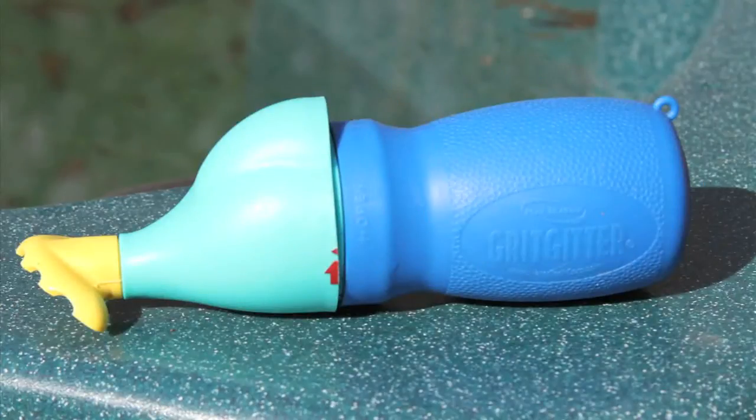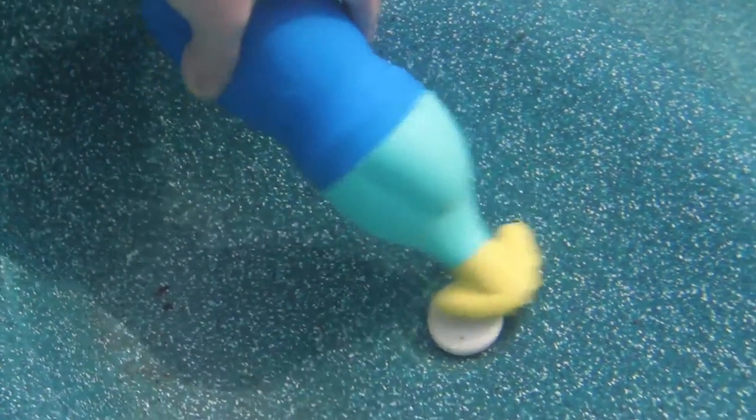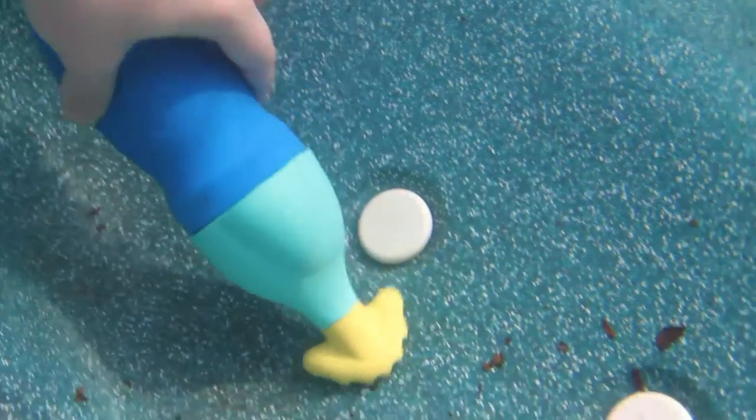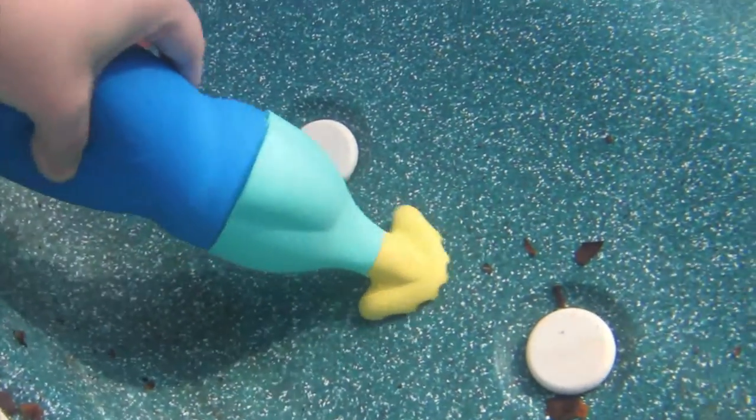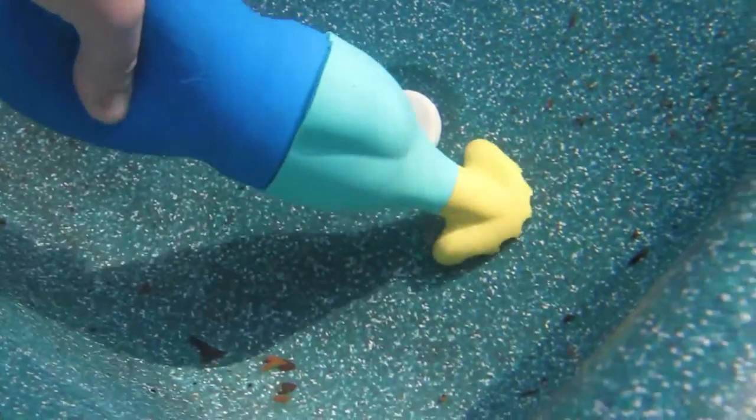The Grit Gitter is your smart choice for easily cleaning up your pool, spa or hot tub. Just squeeze the Grit Gitter and the power from your hand is used to vacuum in all types of dirt and debris, keeping your spa and hot tub clean simply and easily.